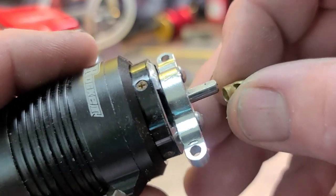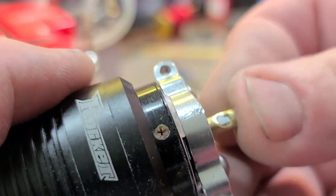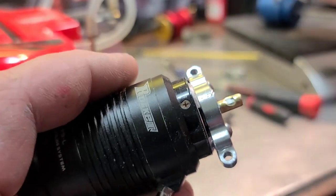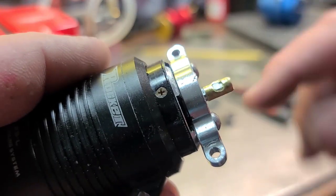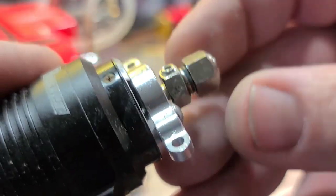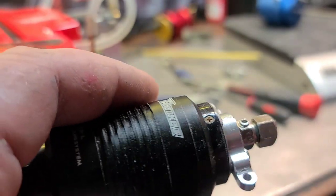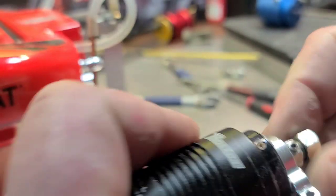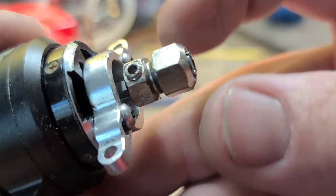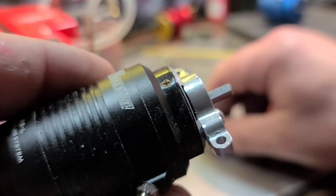We're going to put the hole right on the flat spot. It's alright if it goes all the way up onto the motor shaft — actually the smaller the better — and then your collet just slides right on there, just as pretty as you ever want to see. That's all you got to do to make yourself a little shim for your collet.